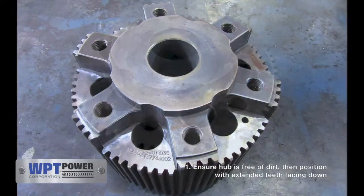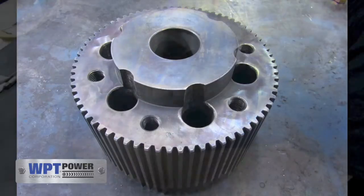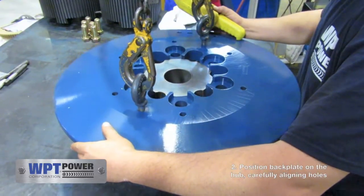What you see here is a typical power grip hub with WPT Power's patented extended teeth design. This is a good time to test that the center plates move freely on the hub.